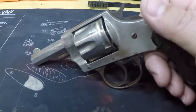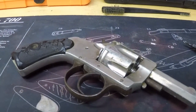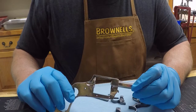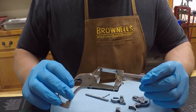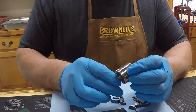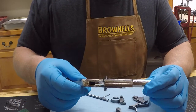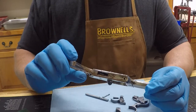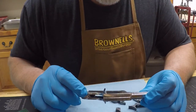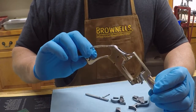We'll see what a good cleaning does for this thing. I'm going to tear it apart here. Okay guys, I've got this old Forehand Arms revolver back on the bench here. I ran it through the sonic cleaner and as you can see it did a pretty nice job of cleaning it up. It looks like it's been refinished — somebody nickel-coated it at some point because I can see some pitting underneath the nickel, and I don't think that would be possible unless it was refinished. But it doesn't look too bad. I'm going to stick with it.